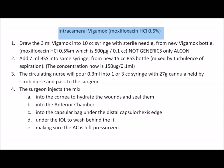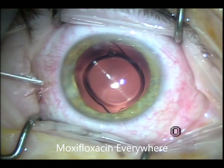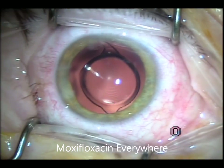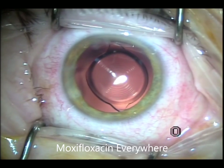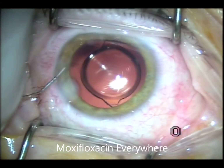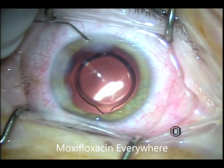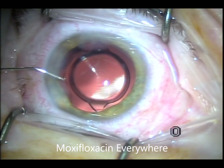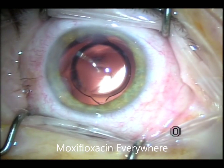Now we're going to the dropless part. I have been using Moxifloxacin for years since 2003. We're using diluted Moxifloxacin — 150 micrograms per ml, 150 micrograms per 0.1 ml. We put it everywhere: I hydrate the wounds with it so it is very well sealed. The whitish coloration will go away soon after. I hydrate the main wound, the paracentesis, inject into the capsule, into the sulcus, and behind the lens — so Moxifloxacin everywhere. It's a super dose to kill any bacteria that may have entered during the surgery.